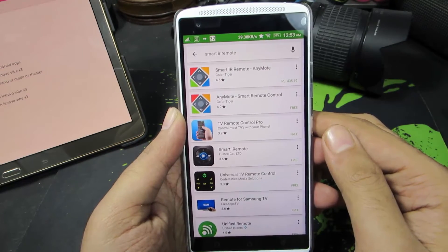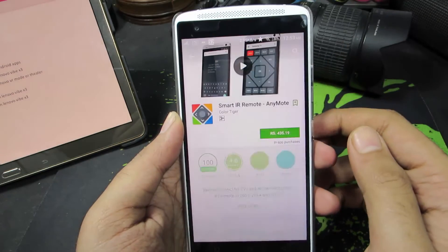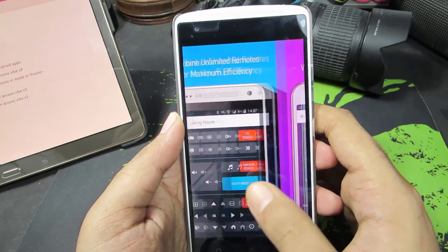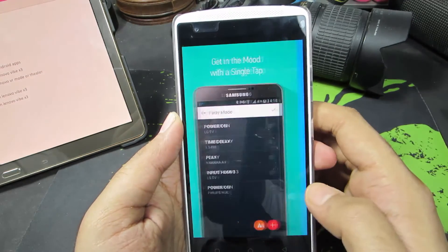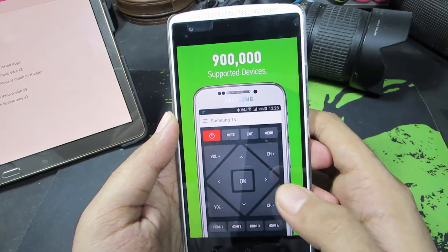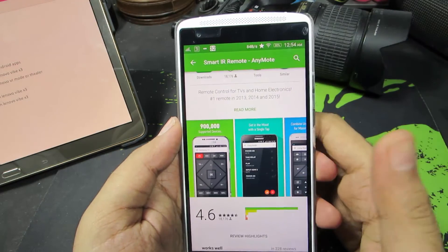Just in case if you're not satisfied with the app I've just shown you, you have another app called Smart IR Remote, and this works really well. I personally use it on my primary device. Using this app, you can basically control anything with an infrared blaster. The Peel Smart Remote app is a bit limited, but with this particular app, you have a lot of access.